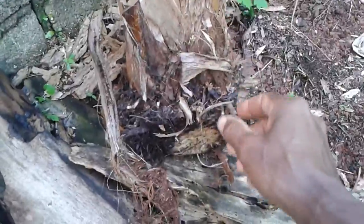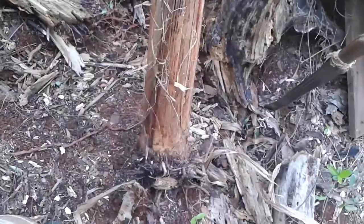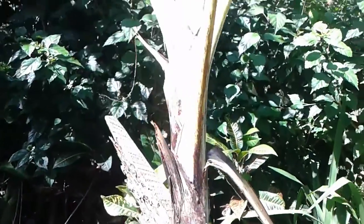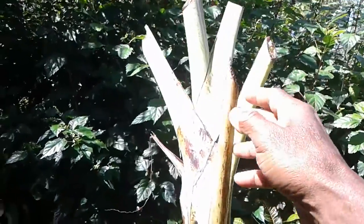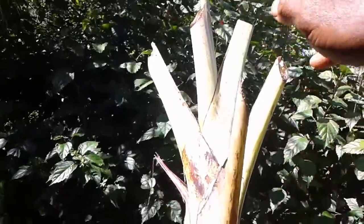This is the planting I'm going to plant into that rich organic soil. I've removed all these leaves so when I plant it now, it will grow nice new leaves.